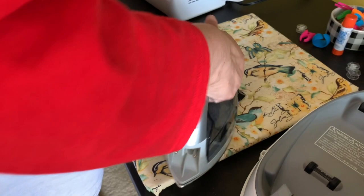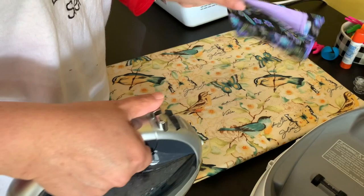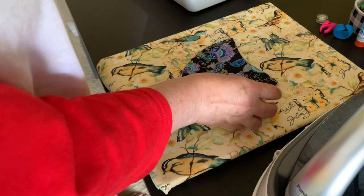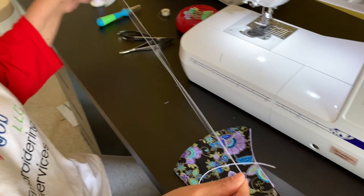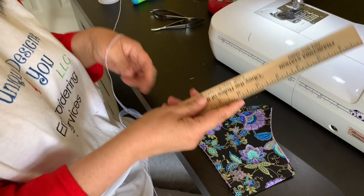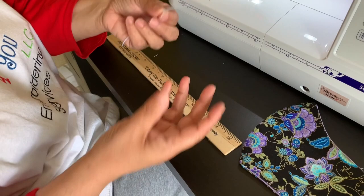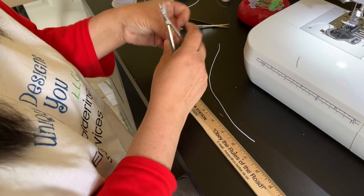I'm going to get a clapper too — I just ordered it online. A clapper is a wooden thing you use with steam when ironing fabric. Now we're ready for the elastic. I use the thin elastic — I don't like the big bulky ones. I cut them at nine and a half inches. A lot of other folks making masks do eight inches, but then people complain it hurts their ears. Nine and a half works for me. I use these snips to cut them.